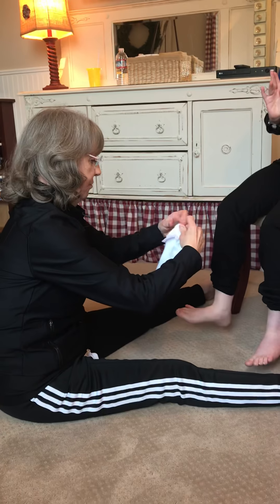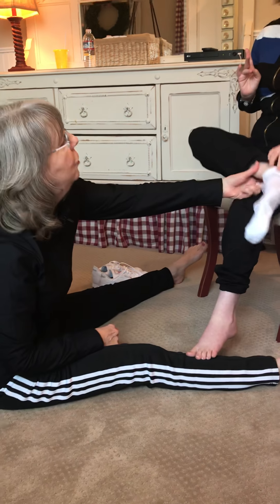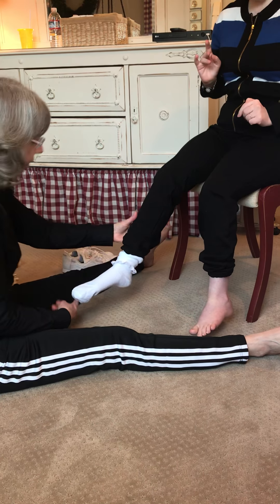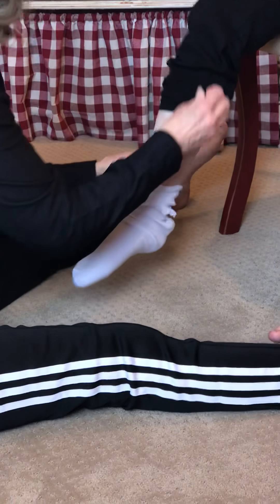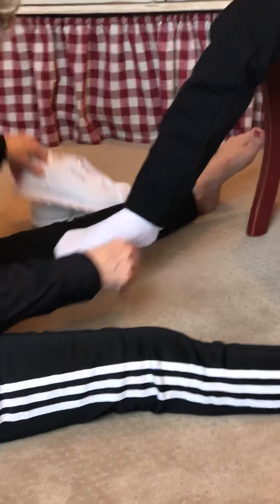Okay, come here, sweetie. I'm going to put it on partway. Can you put it on the rest of the way? Okay, can you fix it so we can put it in a shoe?